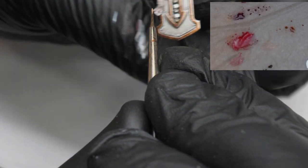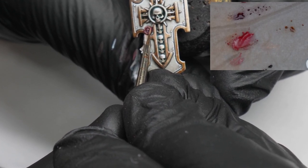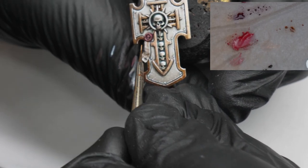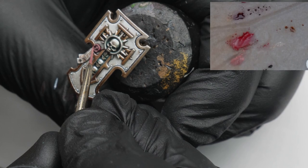As the final detail on the shield I paint the purity seal. For the parchment I base coat it with Karak Stone and white, shade it with Reikland Fleshshade, and add a final highlight with white. The wax I painted with a 1 to 1 mix of Screamer Pink and Corn Red. I shaded this by adding black into the base mix, then added highlights by adding Kistler Flesh into the base mix.